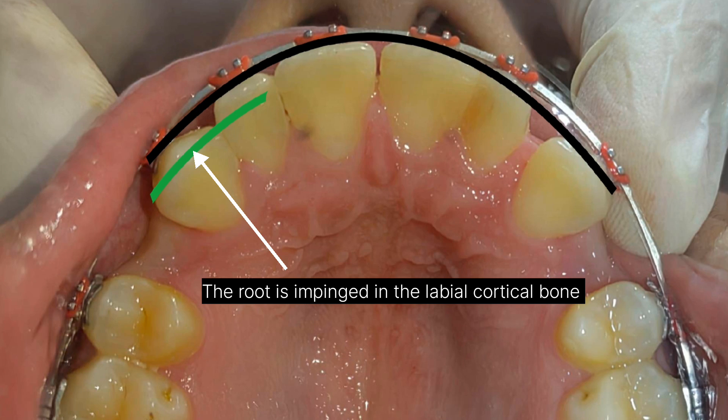I noticed that the extraction space started decreasing by posterior mesialization. The management here is introducing more positive torque to the root of this canine. There are different ways to do that.